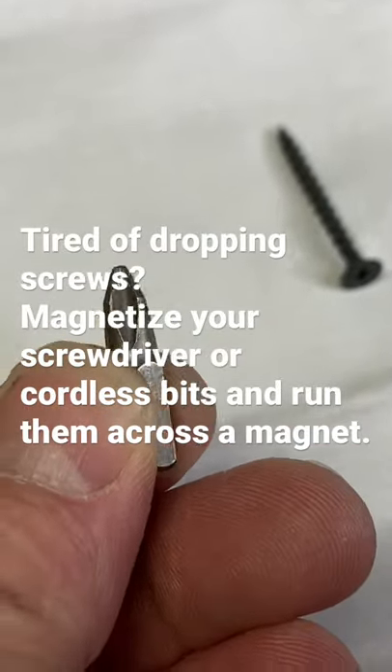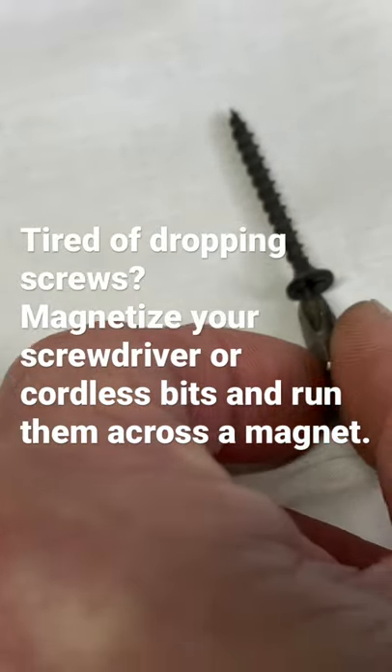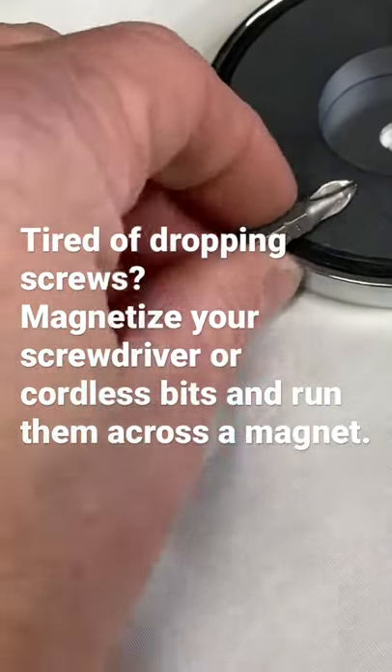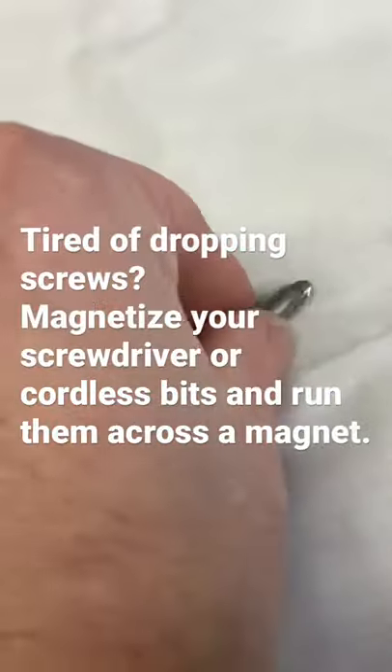This works for your cordless drill bits too. Screw doesn't even want to stay on there. Run it across the magnet. Now watch this.